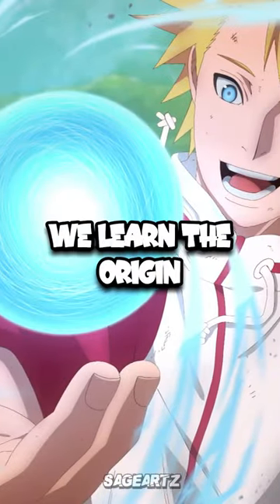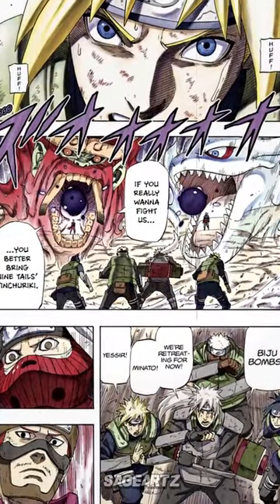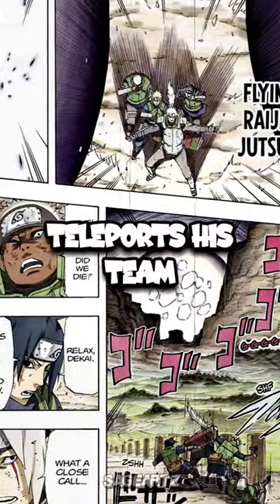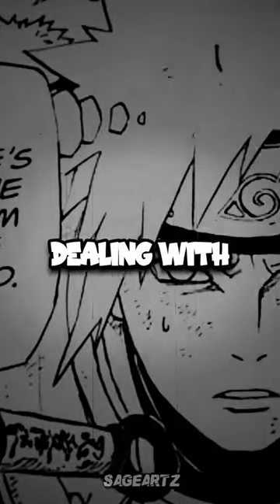Within these 57 pages, we learn the origin of his Rasengan technique and why he created the jutsu. We start off seeing Minato and his squad, with Jiraiya as his sensei, going up against the 4 and 5 tails jinchuriki. Completely overwhelmed by their tailed beast bombs about to fire, Minato teleports his team to safety with his Flying Raijin jutsu.